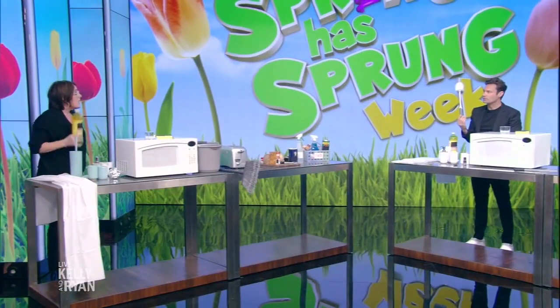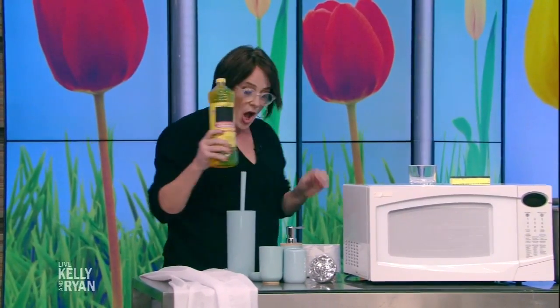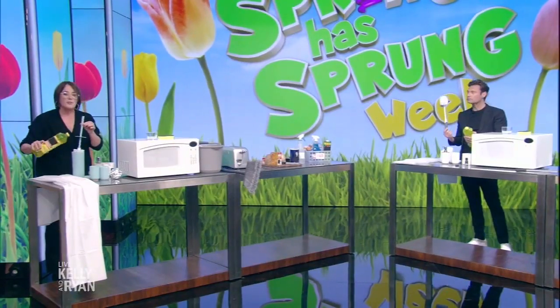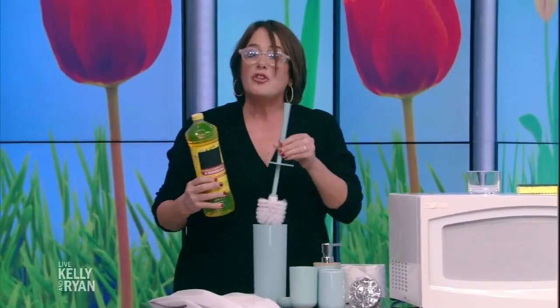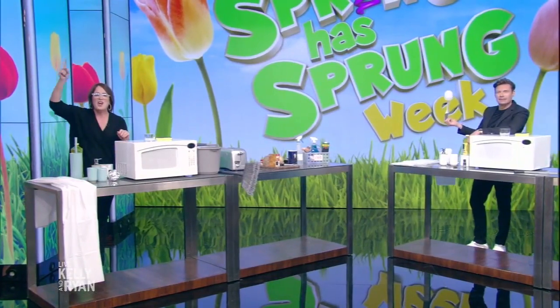Now the bathroom — this always freaks me out. I'm going to help you not freak out. Take your regular household cleaner that has a little bit of scent in it, pour it into the bottom — just about an inch, inch and a half into the bottom of the toilet brush holder — so that when you pull it out, it's always going to be a little bit clean and it's always going to smell good and it won't freak you out. That's an overshare. Where's the tip on that?